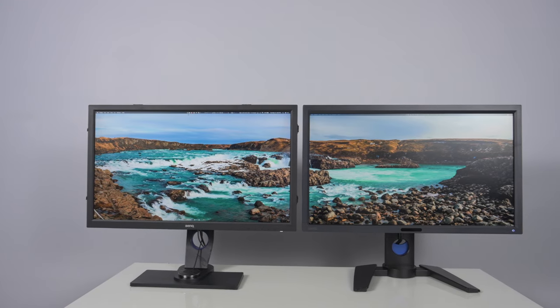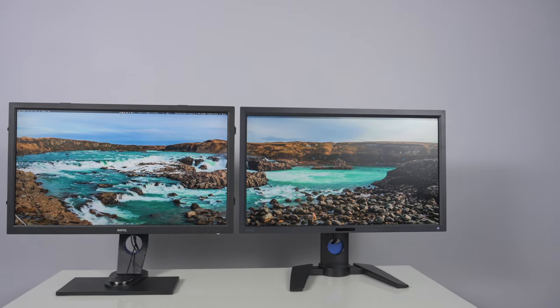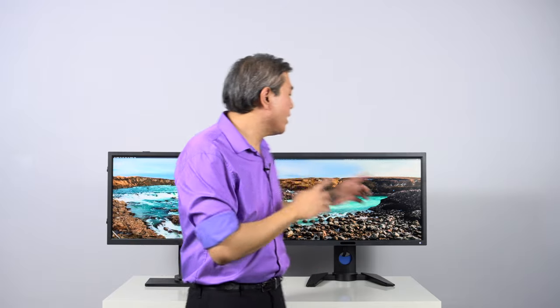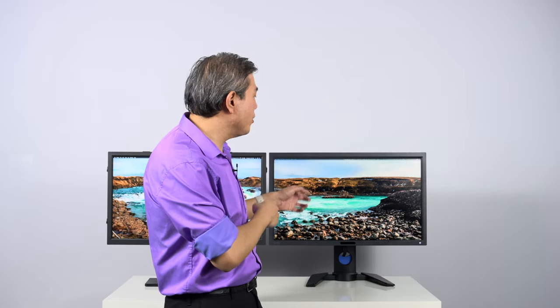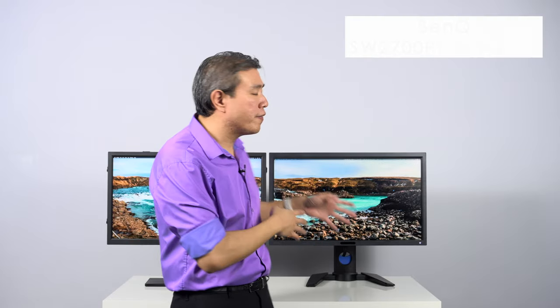Right behind me I have two BenQ hardware calibrated displays. These two displays are from two different lines of pro displays that BenQ have, and they are designed for different types of creative professionals. The first one is the SW2700PT, their most popular hardware calibrated display, designed for creative photography workflow. The other display is the PV270, designed for pro video workflow.